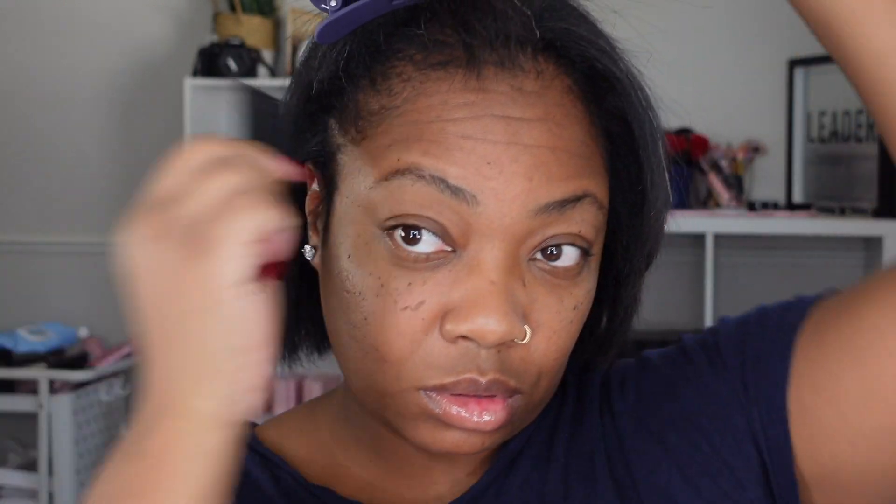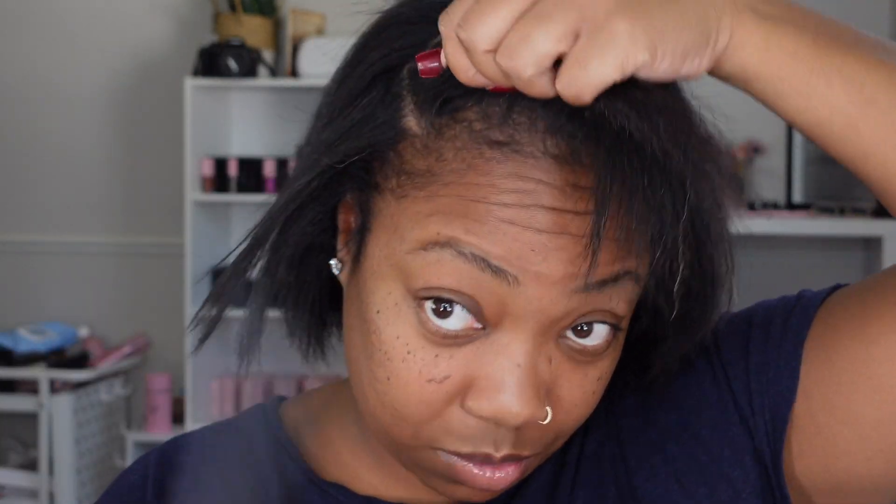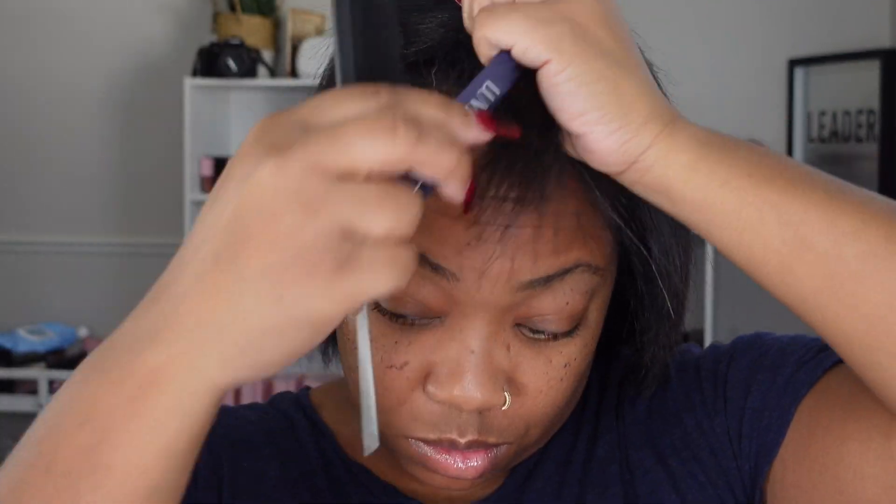I hear a lot of people say — and I used to say it too — that you can't grow your hair with a relaxer. That is not true. You can absolutely grow your hair with a relaxer, and I know some products that have helped grow my hair while having one. Don't be afraid of using a relaxer. As long as you follow the instructions on the box and the basic steps of doing a relaxer, you will be fine.